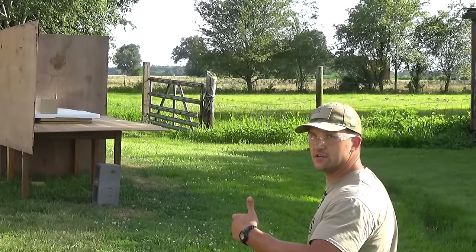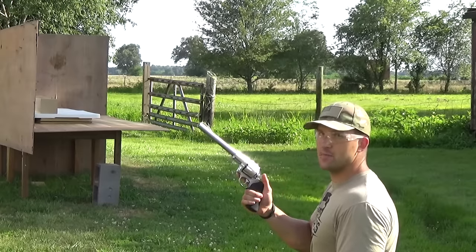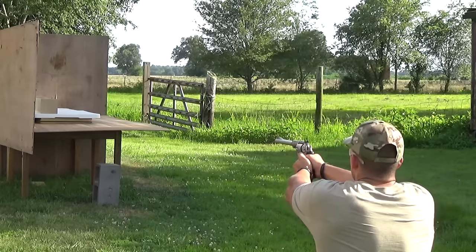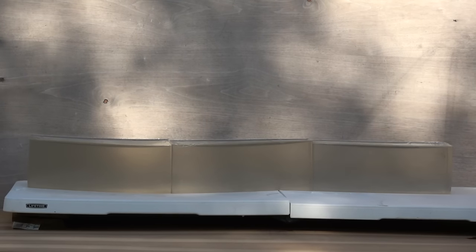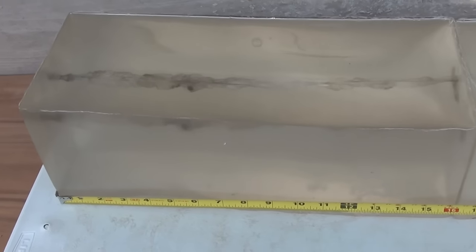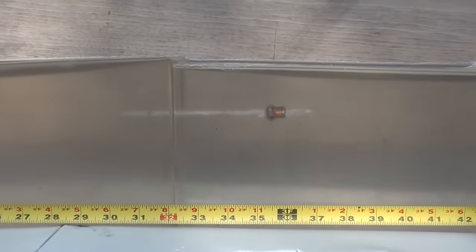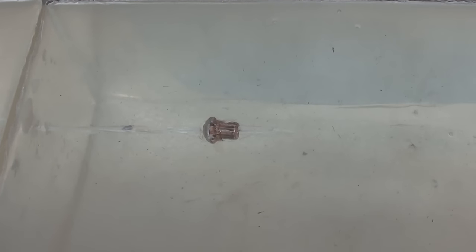We've got our 48 inches of 10% ballistics gel set up. We're going to start out with the .44 Magnum with a 9½-inch barrel with a 300 grain hollow point. The .44 Magnum 300 grain hollow point, fired out of a 9½-inch barrel, stopped right at about 36 inches. And at some point it tumbled, because the bullet is facing backwards.